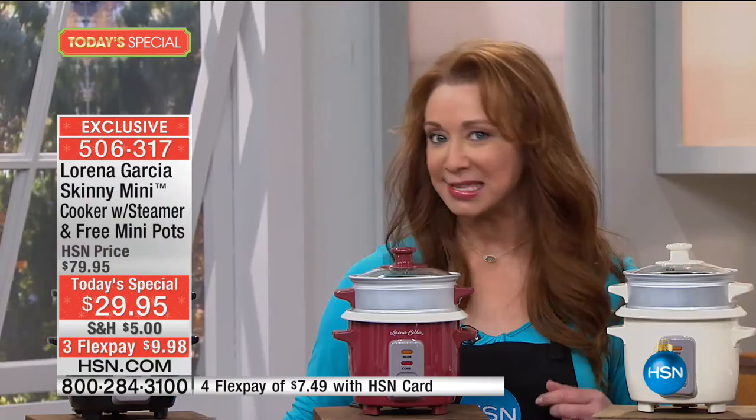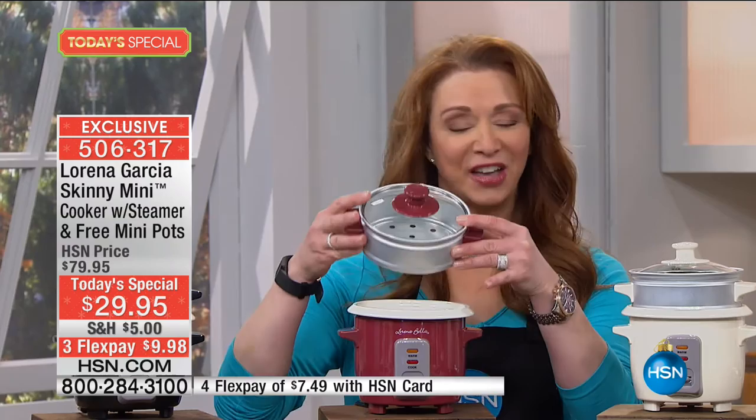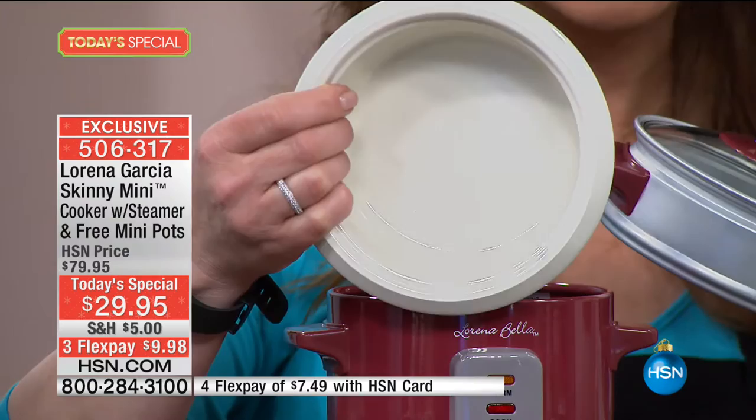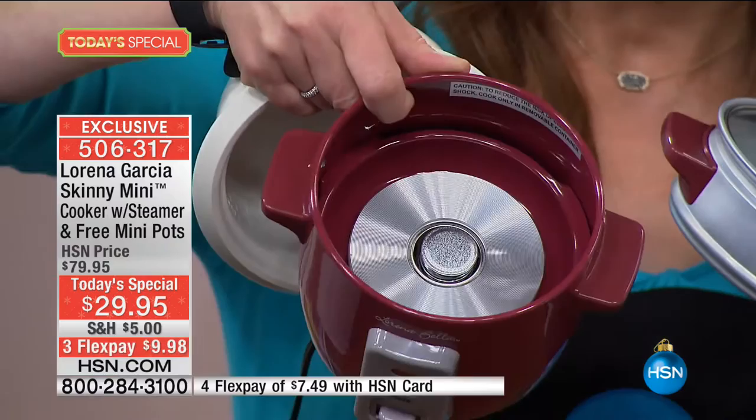We are including for free with your purchase this fantastic steamer insert. You might want to get more than one of these because you can actually stack them and do multi-layer cooking. This is the famous Technolone Plus ceramic nonstick. Here's your brain — that's actually the brain that does the thinking for you. All you have to do — I'd say set it and forget it, but it's not even set it and forget it because it's only one button.